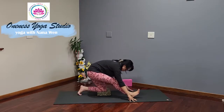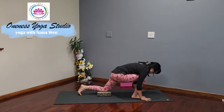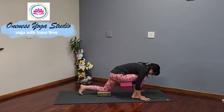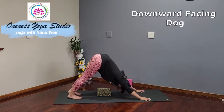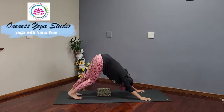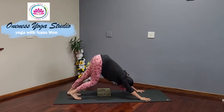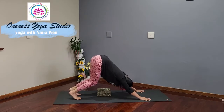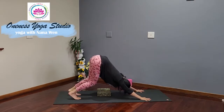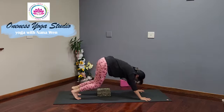Tuck the back toe under, shift your weight forward, plant your hands down into the floor, and then step back into downward facing dog. Take time to paddle your feet, lower one heel at a time. You're welcome to keep both knees slightly bent. Lift the tailbone up a little bit more and gently push the chest back towards your thighs, finding that extension in your spine. Exhale, let's lower the knees down to the floor.